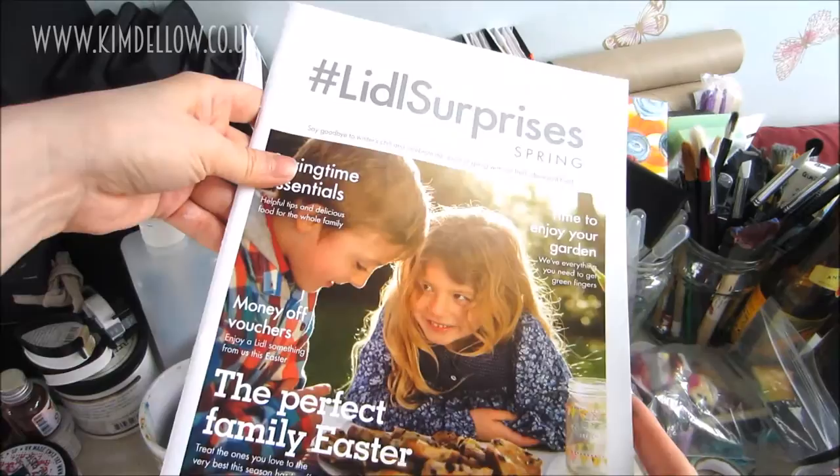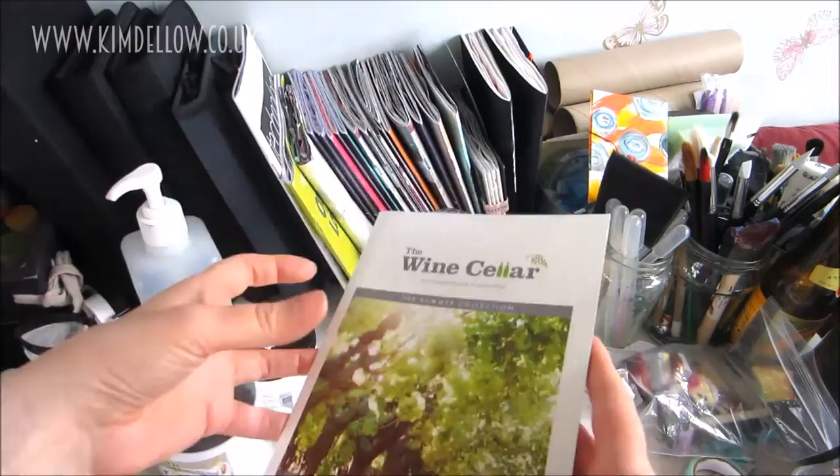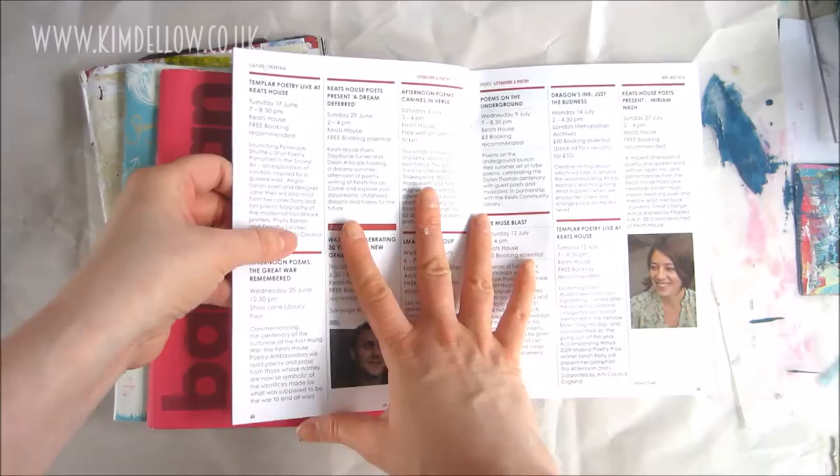You put them in recycling. Well, stop right there, because they are great journals. I keep a whole bunch of them on my work desk. They're easy to grab and you can use them for pretty much anything.